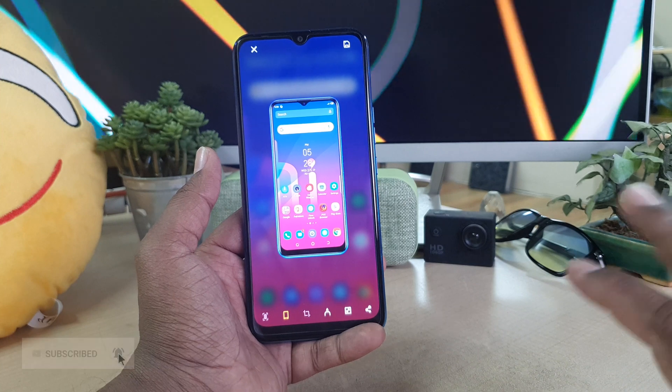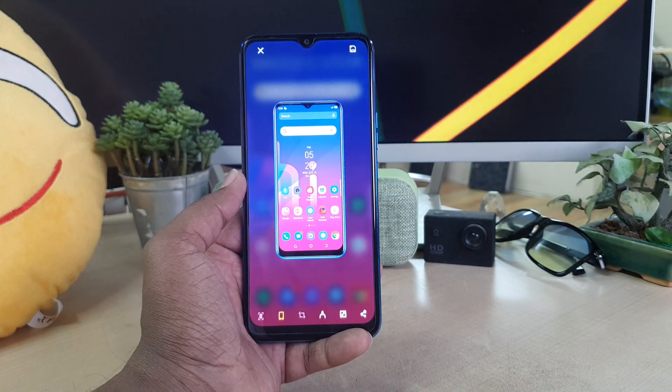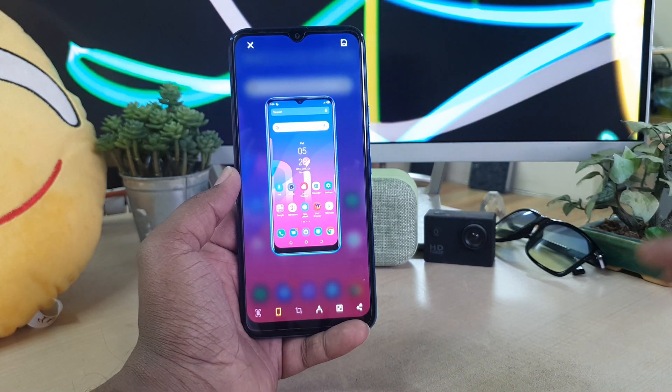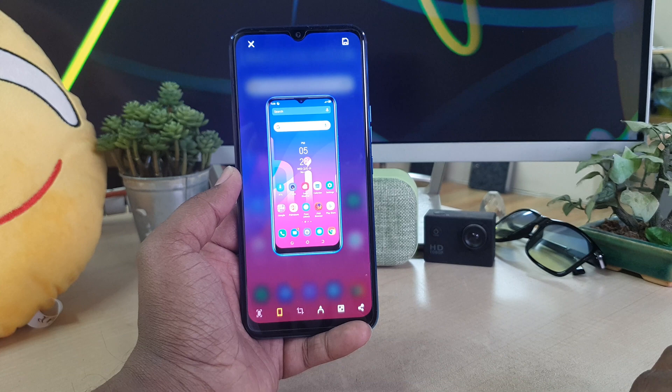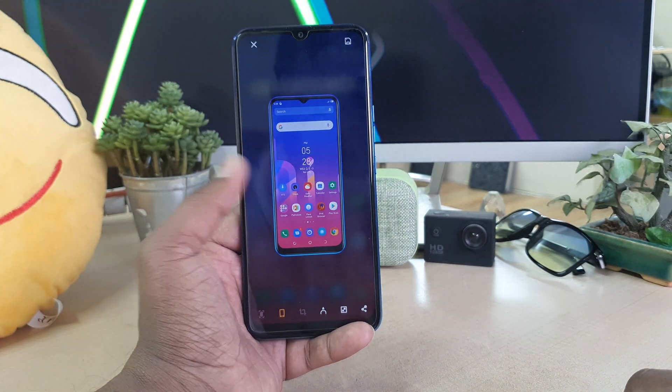This is how you can easily take a screenshot in your Techno Spark 4 device. That's all for now. Thanks for watching my video — see you in the next one. Peace.